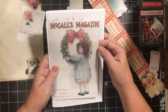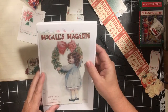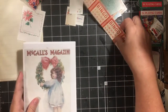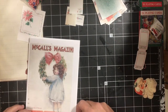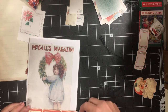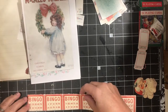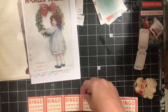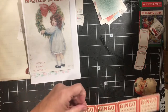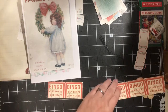This is from the Cherished Children. What size should I go with? We're just going to make a two bingo pocket. I'm going to go ahead and round the corners.